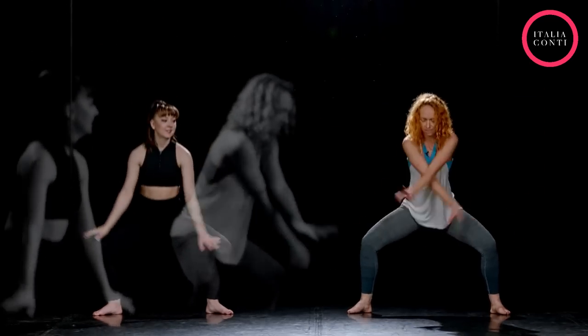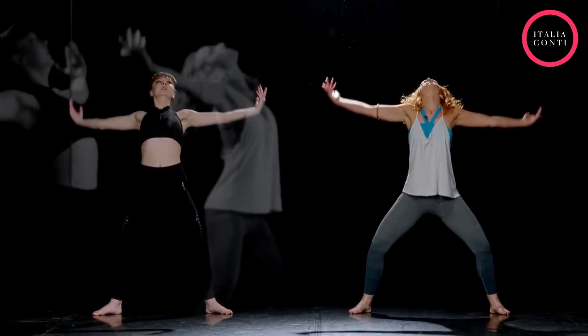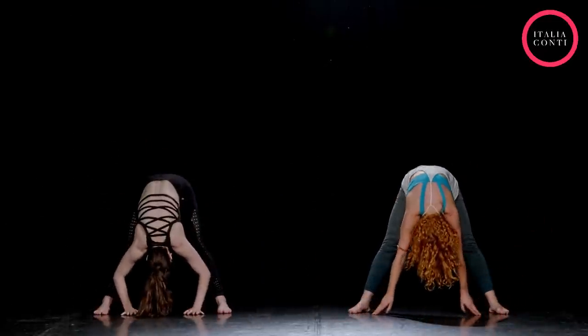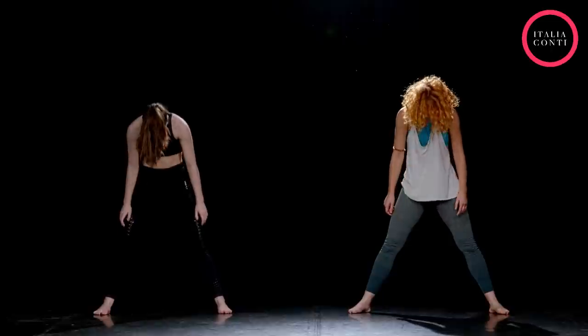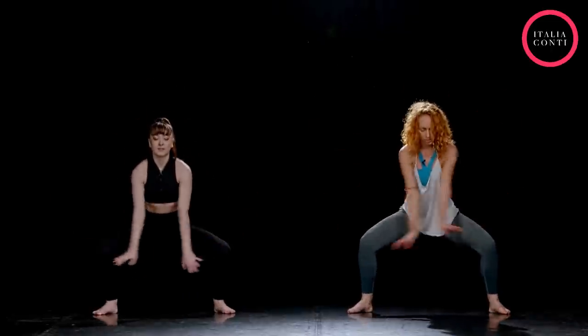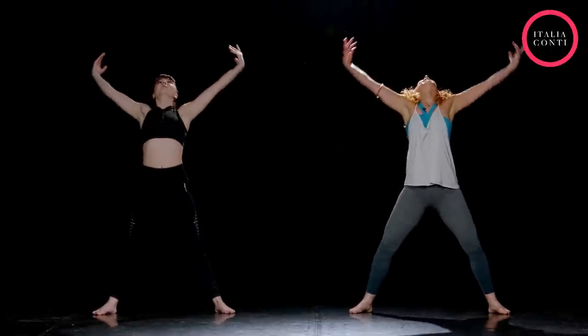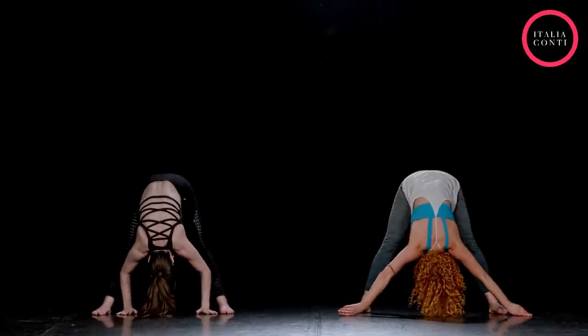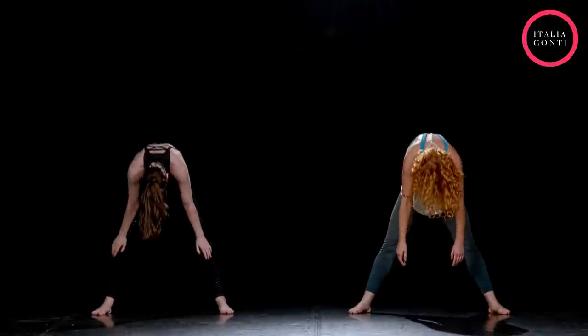Lovely. A big high release. And relax over the legs. Then unfold, slowly coming up through the spine, everything up, head the last. And again, deep breath in, all the way down. Straightening the legs. And then unfold.